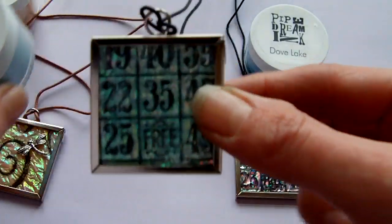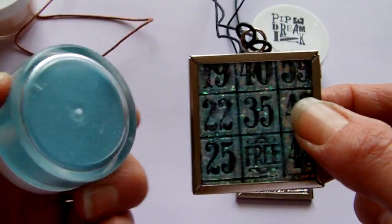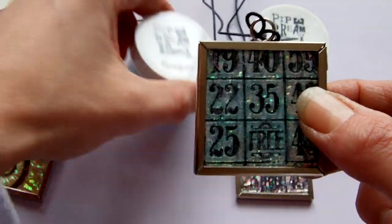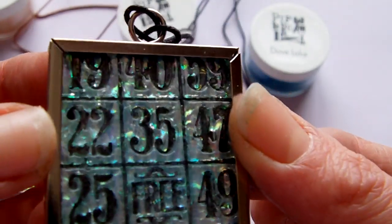This one here was the Tim Holtz bingo stamp and this was with the bubblegum, which is the light blue ultra thick. So you can see the sparkle on that one — it's a really pretty colour.